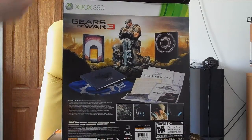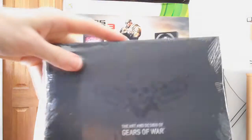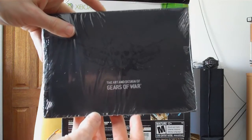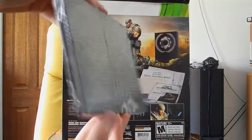Okay, first thing when we open it up — first thing we get is the art and design of Gears of War. It's a little booklet.